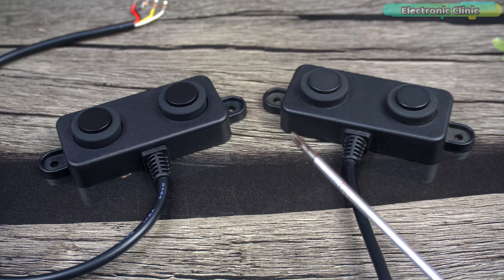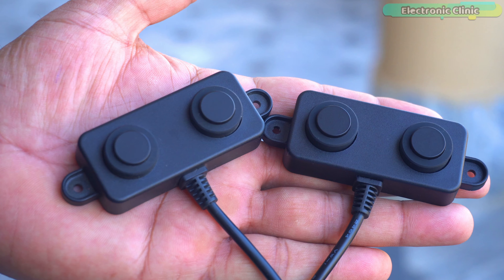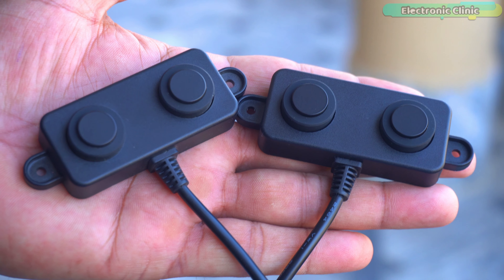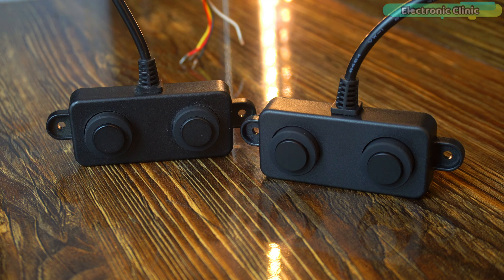If I made this mistake, then I'm sure it's something that could happen to you at some point too. These are both A025UW waterproof ultrasonic sensors, but still they are not the same because one of them is a UART type and the other one is PWM.